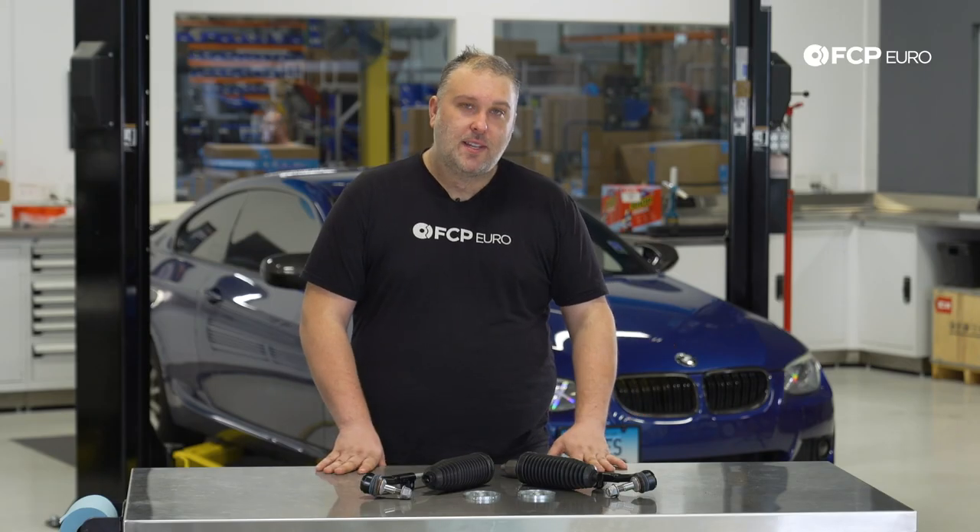Why would you want to replace the tie rods? Well, quite simply, there are many reasons. In this particular vehicle's case, it's because the right tie rod actually has a slight bend in it, so the steering angle and the toe is way out, and we need to address that. There is only one way to fix that, which is to replace the tie rods.